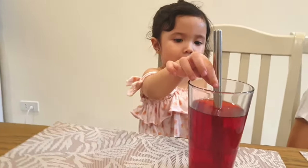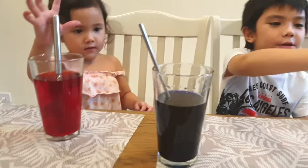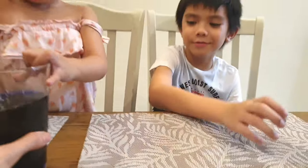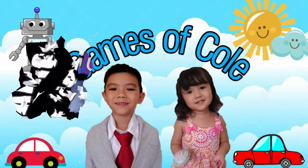Did you guys have fun? Yeah, we did have fun. Did you have fun, Camilla? Yeah. What color is that? Orange. How about this, Camilla? What color is this? And this one is green. Green. Do you want to drink it? No. Please subscribe to Games of Gold for more videos. Thank you for watching. Bye.